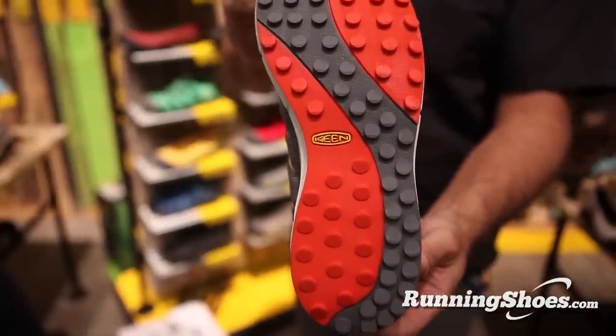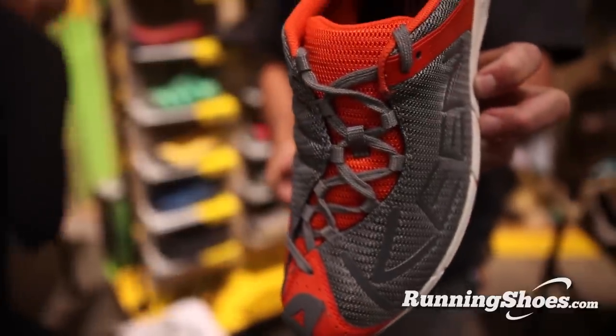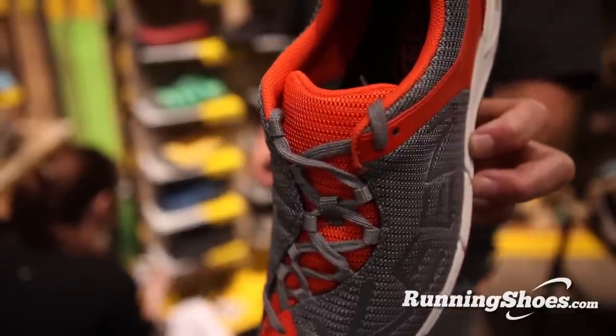Solid rubber outsole, great traction from the lugs in two different directions for climbing and braking. A really low-profile, four millimeter drop, polyurethane midsole provides good protection, very good cushion, but also a fairly low-profile shoe. One of the things that's really cool is that we use PU instead of EVA. It's really easy to make a low-profile shoe, and it's really easy to make a lightweight shoe, but to make one that can provide some protection is sort of what the trick is, and using this special material allows good feel on the trail, but also very lightweight performance.